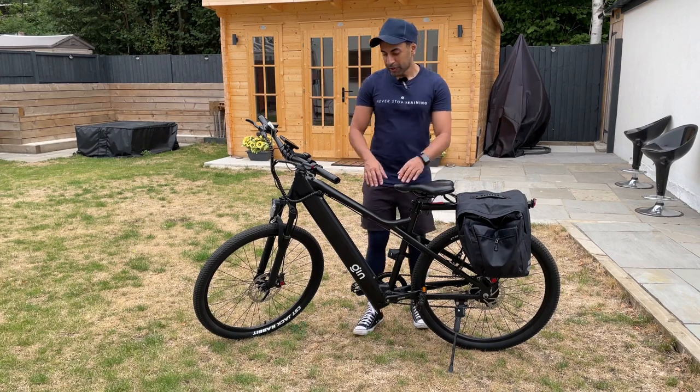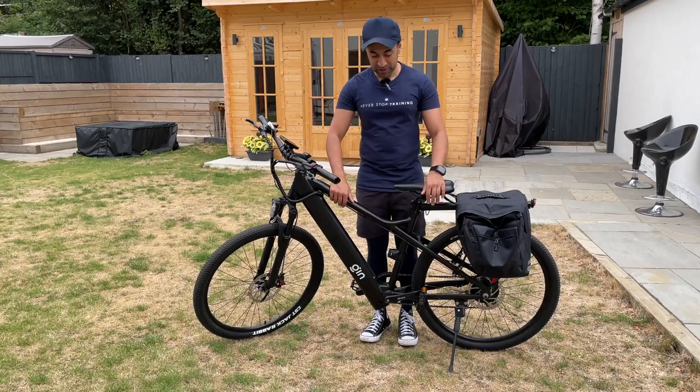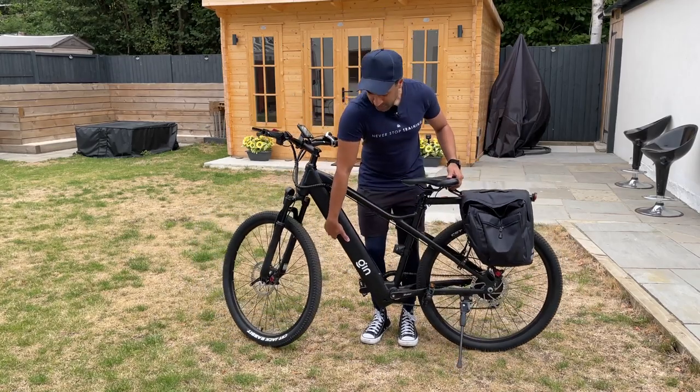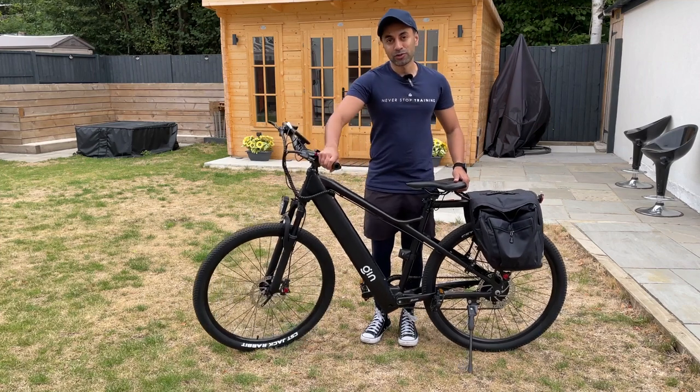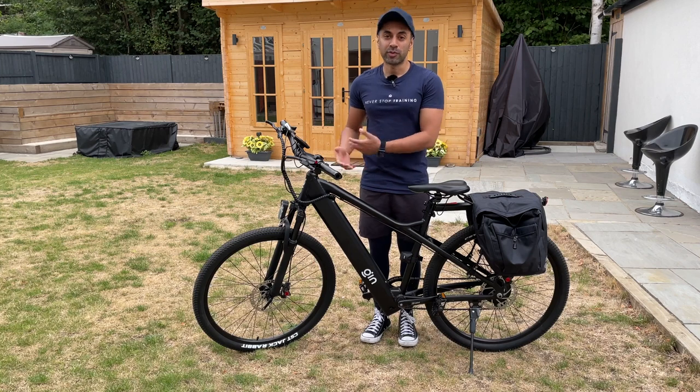In terms of the build, the bike is made of pure aluminium alloy and weighs 19 kilograms, which is actually a little bit lighter than some of the e-bikes I've reviewed in the past. It's pretty easy for me to pick up, so if you wanted to take off the front wheel and store this in your car, it's very easy to do that and you may not need an additional person to help.